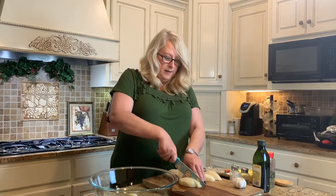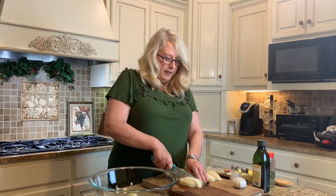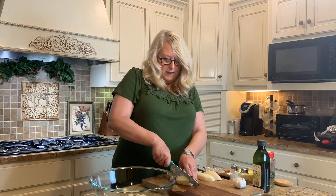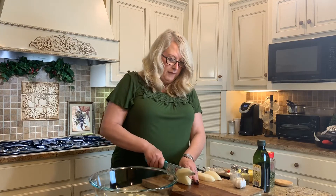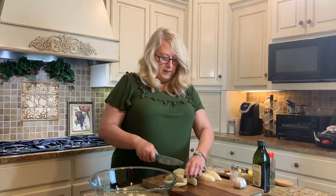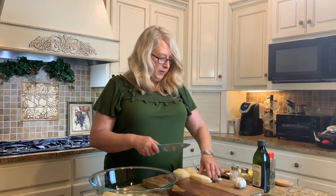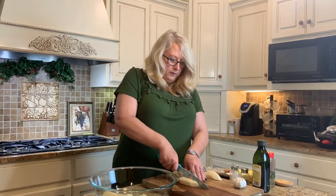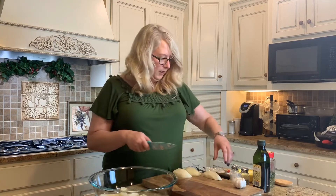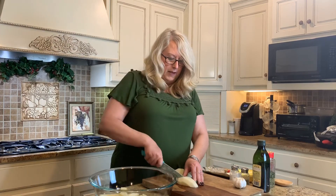The garlic is roasted at the end and these will make a really nice addition as a side for any meal that you want to make a potato dish for. It's relatively simple — you just want to go ahead and cut them into wedges.